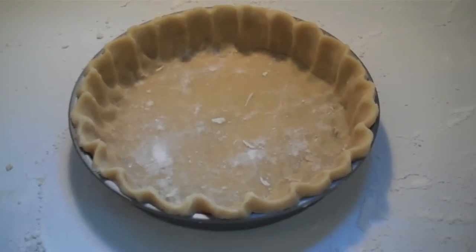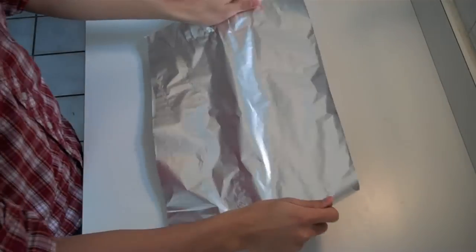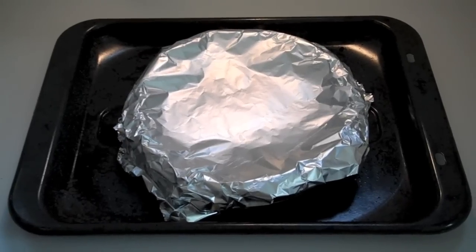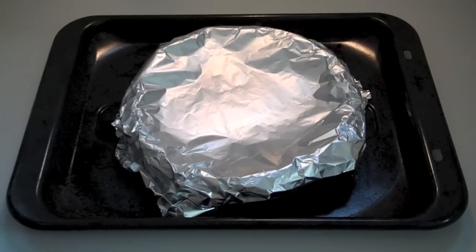Put this pie shell in the freezer for 30 minutes. Preheat the oven to 400 degrees Fahrenheit. Put a piece of foil over the pie shell and bake on a baking sheet on the center rack for about 15 minutes.